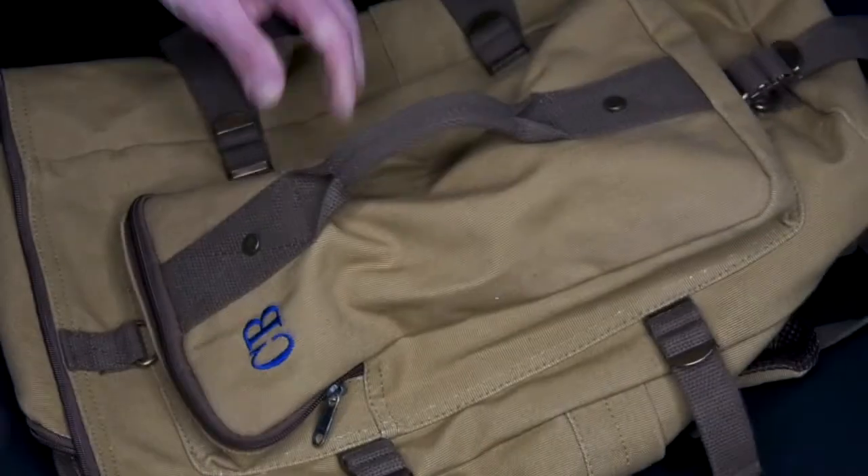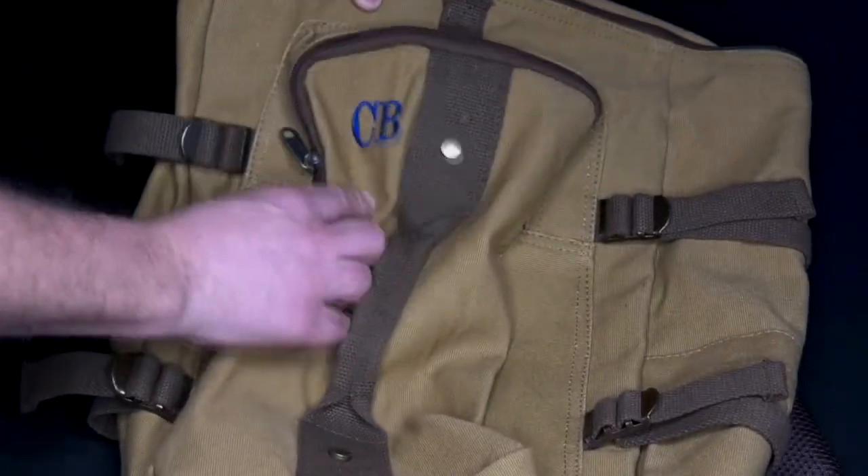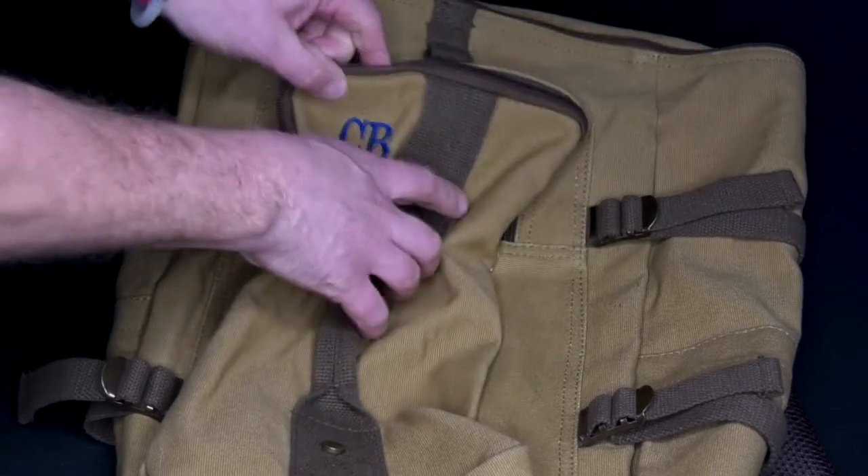Look at all that space in there. It can be personalized up to three different letters right there. You've got a compartment right here, two compartments on the side, either side.